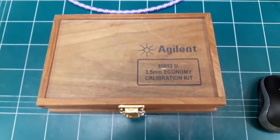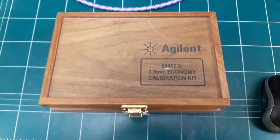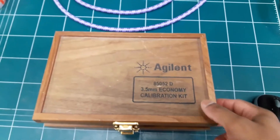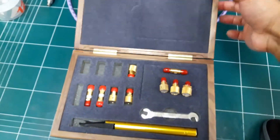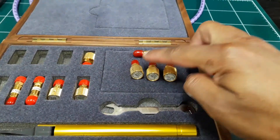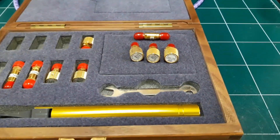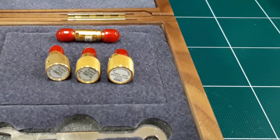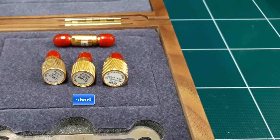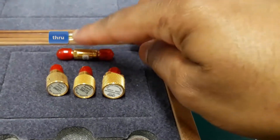This is the calibration kit. The model number is 85052D and it's manufactured by Agilent Technologies. We will use three calibration standards along with a through cal kit. The first one is an open circuit standard, the second is a short, the third is a broadband load, and this one is the through cal kit.